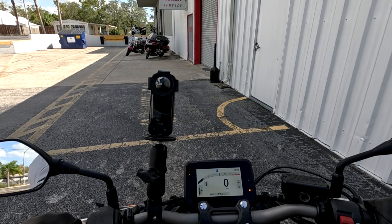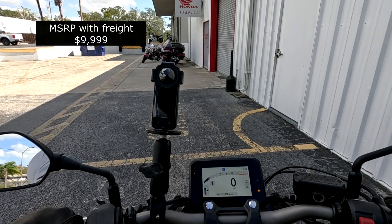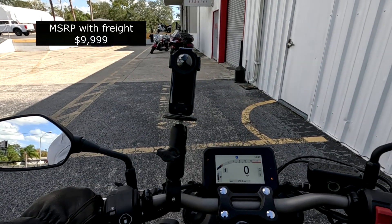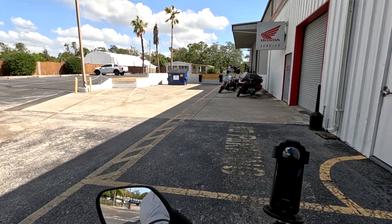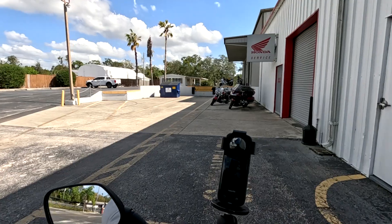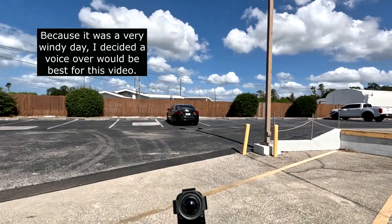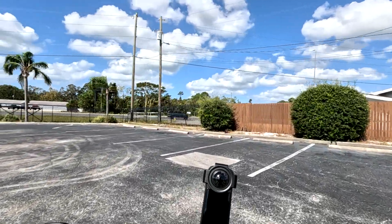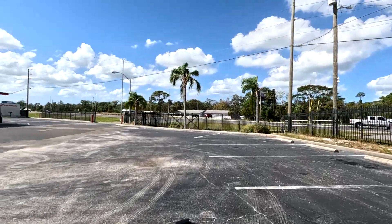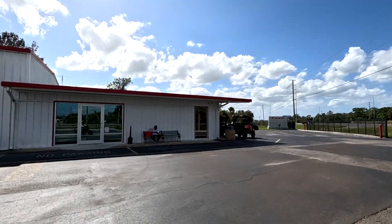The first thing I notice upon sitting on this bike is the 31-inch seat height, but because the bike is very narrow you can easily flat-foot it if that's your concern. The first thing I wanted to try, as I usually do, is the low-speed ability. Generally, four-cylinder and even some twin-cylinder bikes have a very light flywheel, which means the throttle is going to be extremely sensitive.